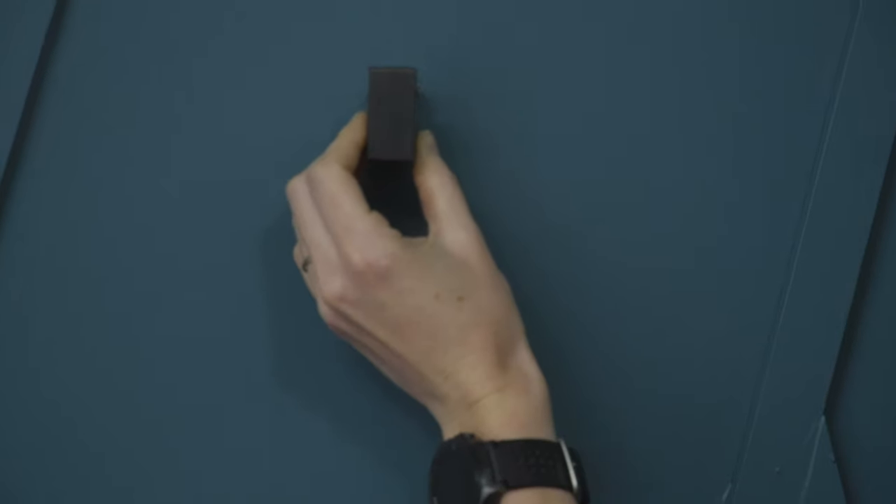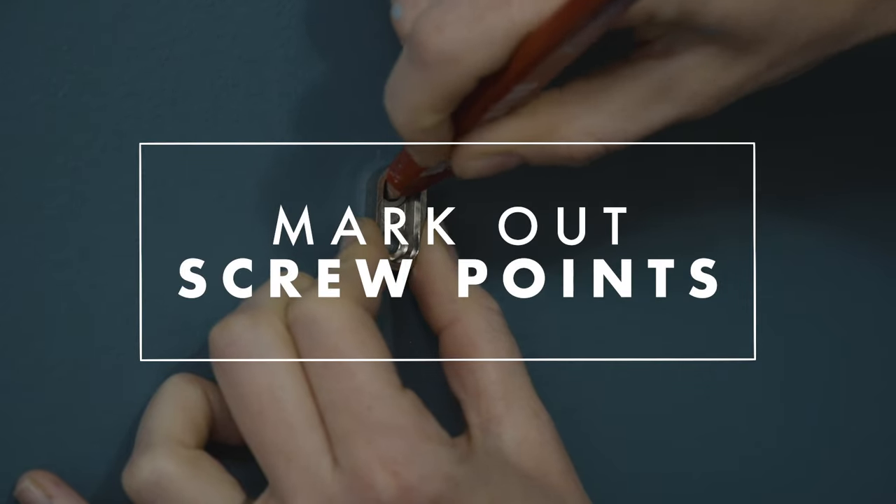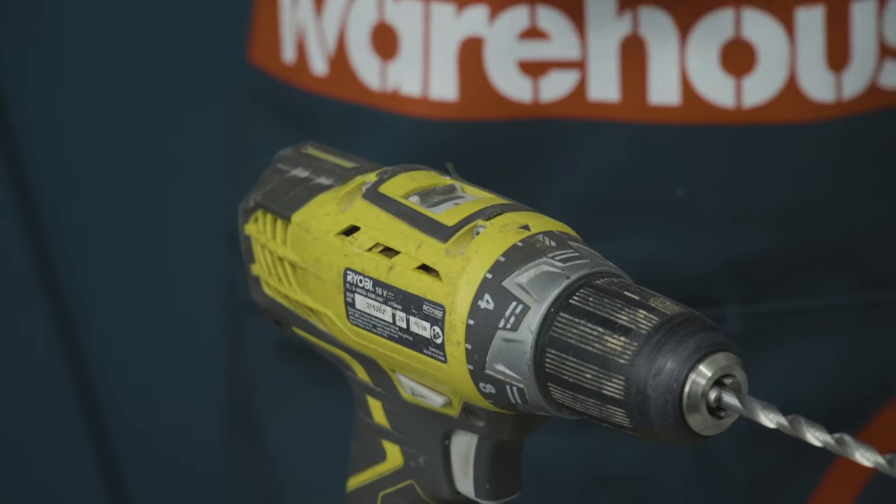First, decide where you'd like your hook to go. Now take your backing plate and your pencil and mark where your screws will go. Using your drill, go in and drill some pilot holes for your screws.